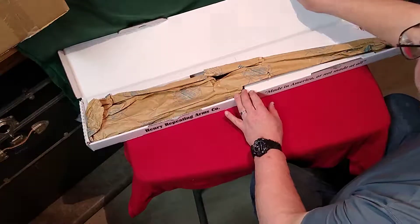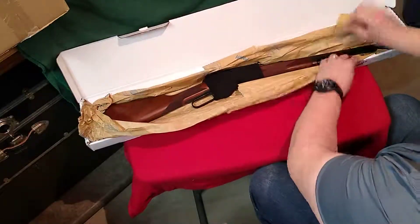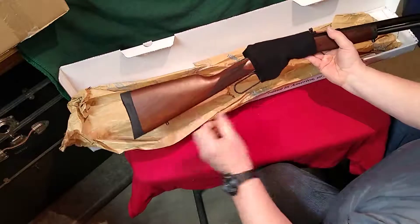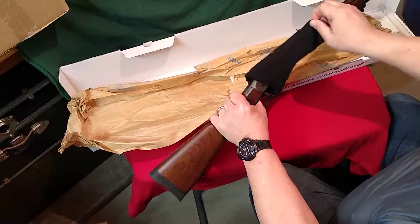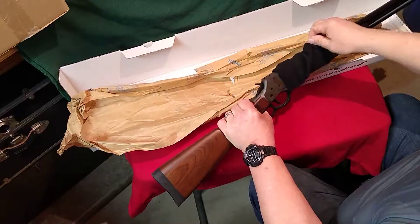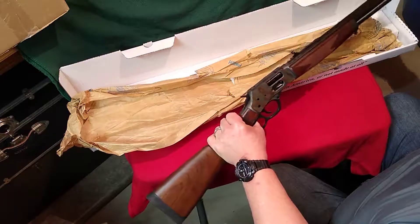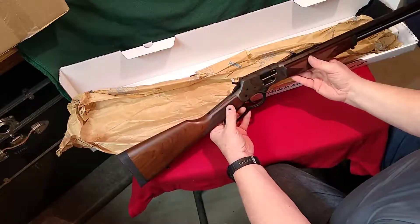It came in this cardboard box, wrapped in some paper. Looks like it's got a little sleeve here that goes over and kind of protects the frame — the case-hardened frame. I'm going to pull that off to the side. So there it is right there.